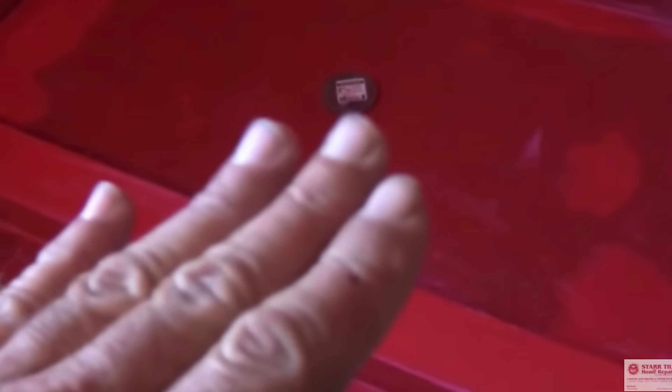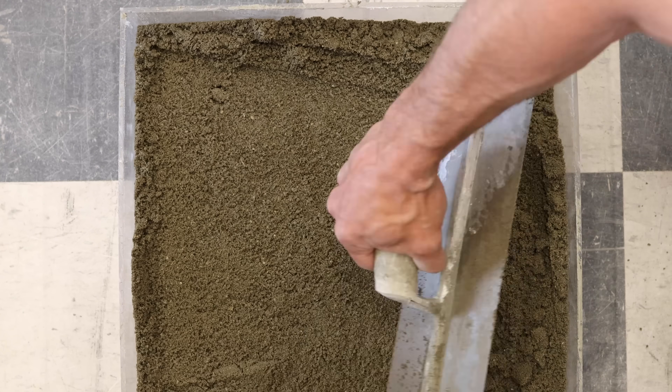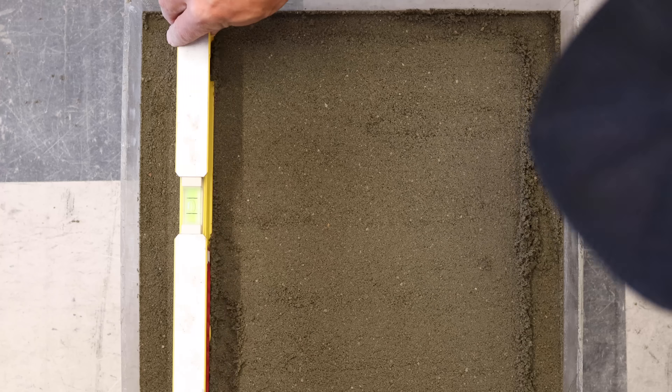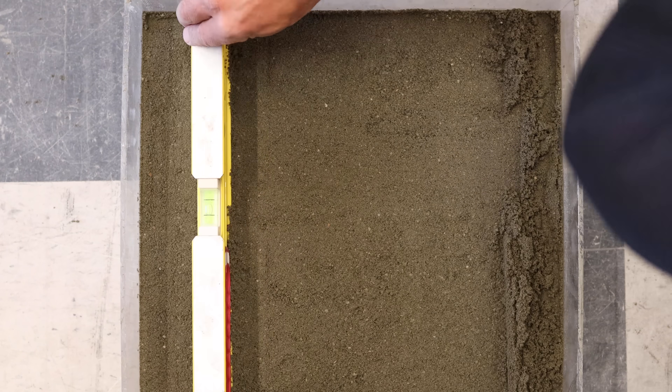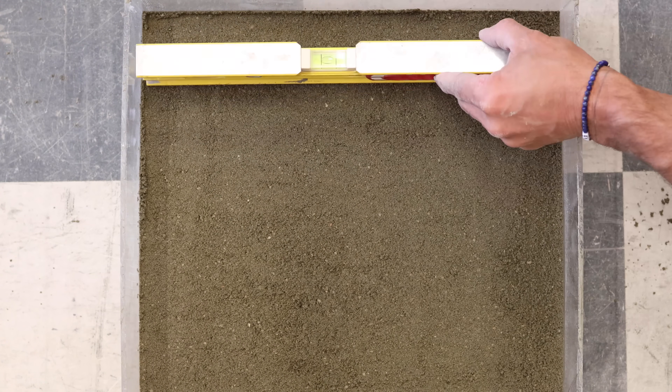Let's get into the procedure and how I did this test. The typical installation I see on the internet or Instagram — or what you guys send me — is that RedGard is placed over a dry pack mortar bed on a shower pan and then spread up the walls. The most crucial area is always the shower pan and the curb. So what I did to emulate a shower pan was put dry pack mortar in the plexiglass before I put the RedGard membrane on.